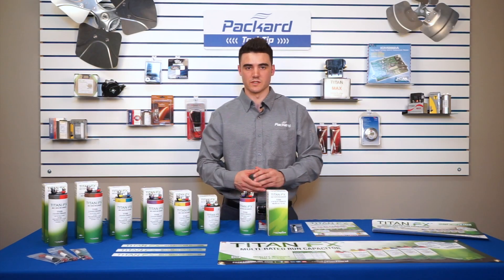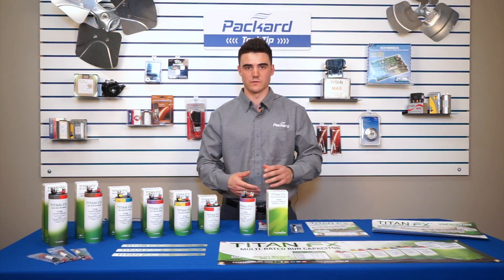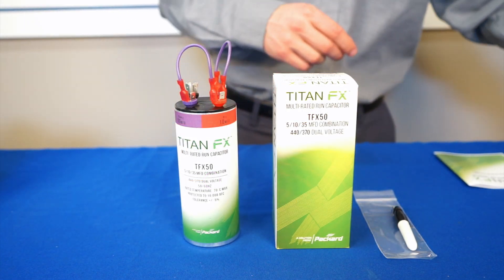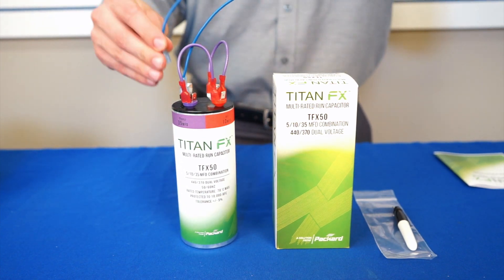We'll first show an example of the single rated application. We'll do a total capacitance of 50 microfarads, meaning that we have to combine the terminals — 5, 10, and 35 microfarads. We'll use the jumper cables provided to install this capacitor.